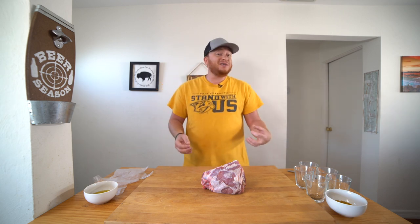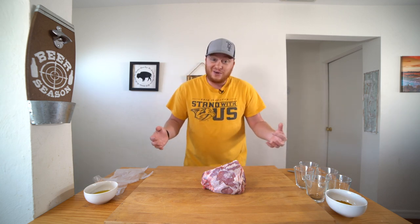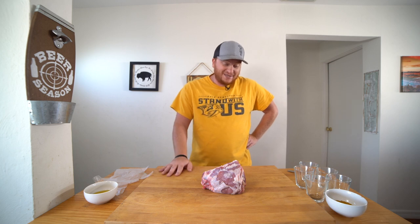All right, seriously, on a scale of one to ten, how well do you think I just resembled making a goat sound? Because I don't want to toot my own horn or anything, but that's gotta be at least an 8.6 for me, because that was pretty good.